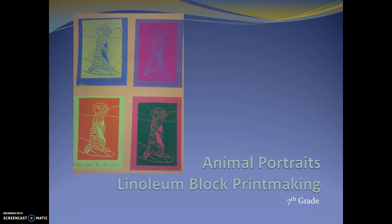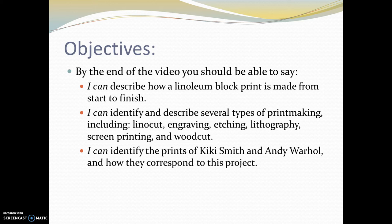You're going to do a drawing that we're going to transfer into a linoleum print. What I would like for you to know by the end of this video is: first, that you can describe how linoleum block print is made from start to finish. Second, that you can identify and describe several types of printmaking, including lino cut, engraving, etching, lithography, screen printing, and woodcut. And lastly, that you can identify the prints of Kiki Smith and Andy Warhol and how they correspond to this project.